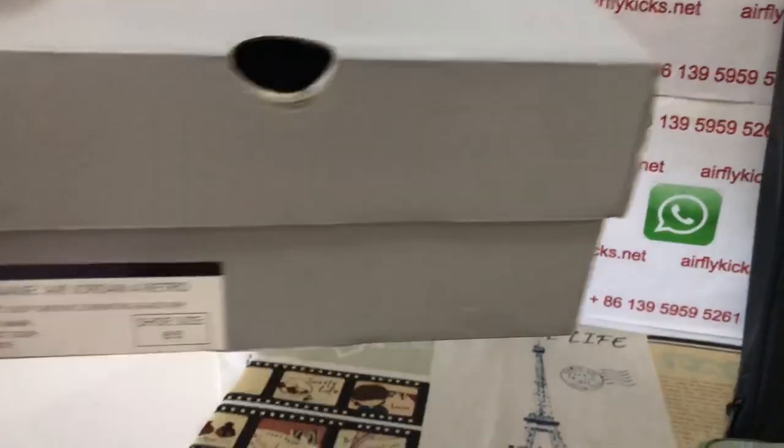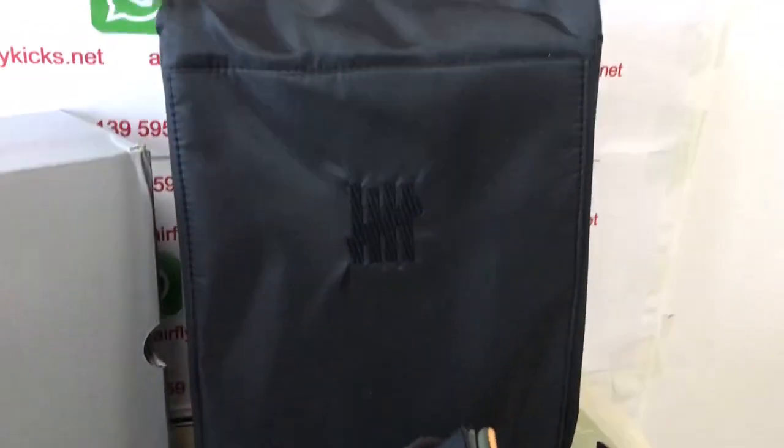The shoe comes with the original Jordan shoe box, and also includes the Undefeated branded bag.